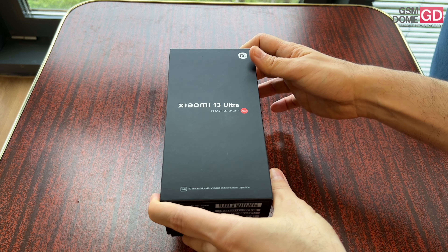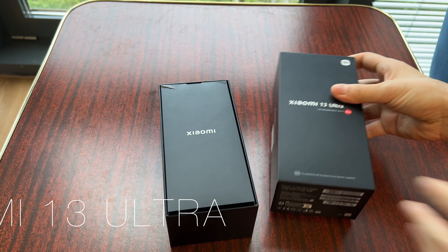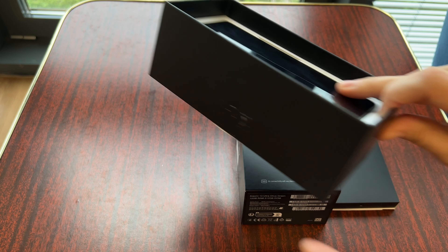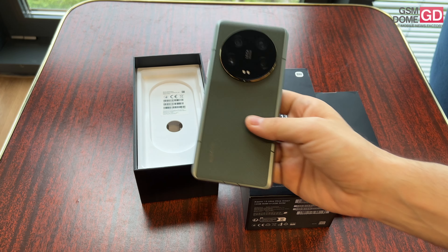We haven't had many camera phones lately, even though some were claiming that we do. This is supposed to be superior to the Xiaomi 13 Pro, which was already impressive on account of its 1-inch sensor. It's actually the successor of the very first model which made the sensor trendy, the Xiaomi 12S Ultra from last year.